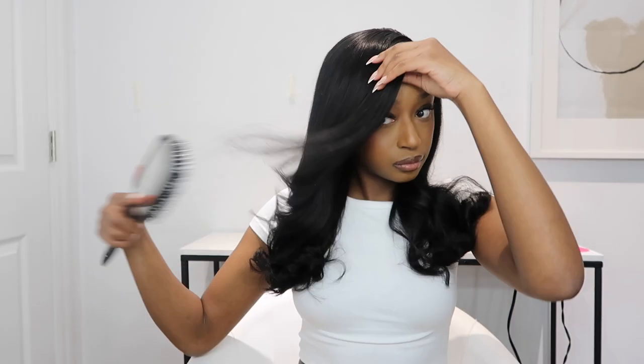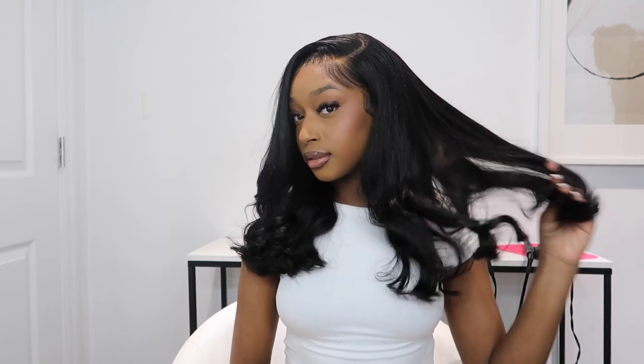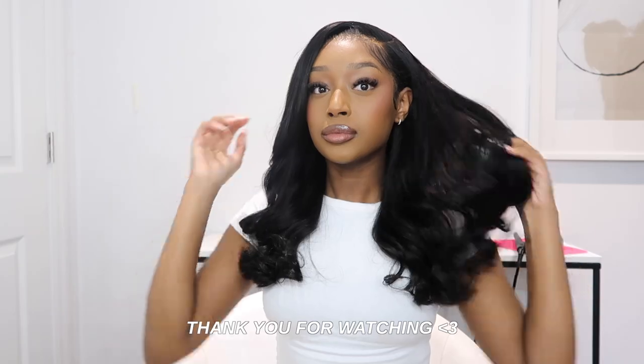That is the final result! I'm brushing the hair out because I want the curls to be more fluffy — more of a wave than a tight curl. I love this hairstyle, I feel like it flatters my face perfectly, which is why I always go back to it. Thank you so much to Wiggins Hair for sponsoring today's video. If you liked this video, hit the like button, leave comments down below letting me know what other hairstyles you'd like to see, don't forget to subscribe, and I'll see you in the next one.